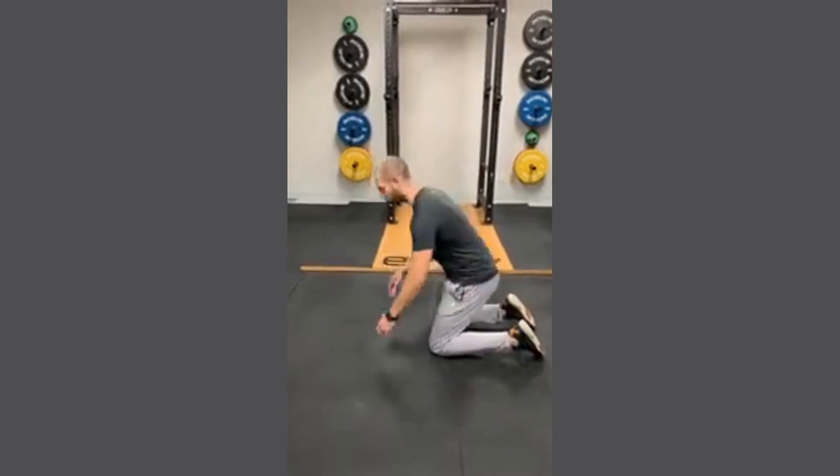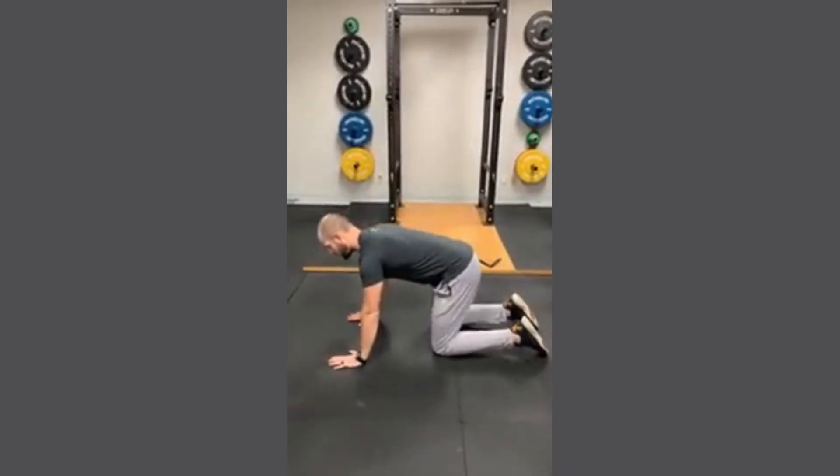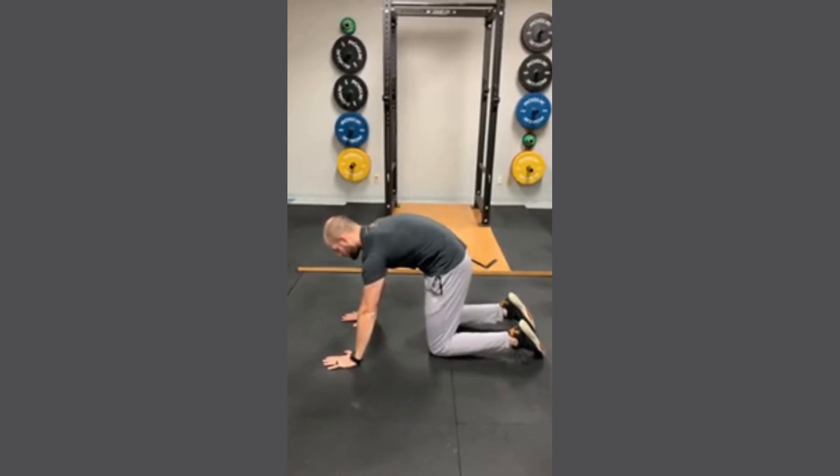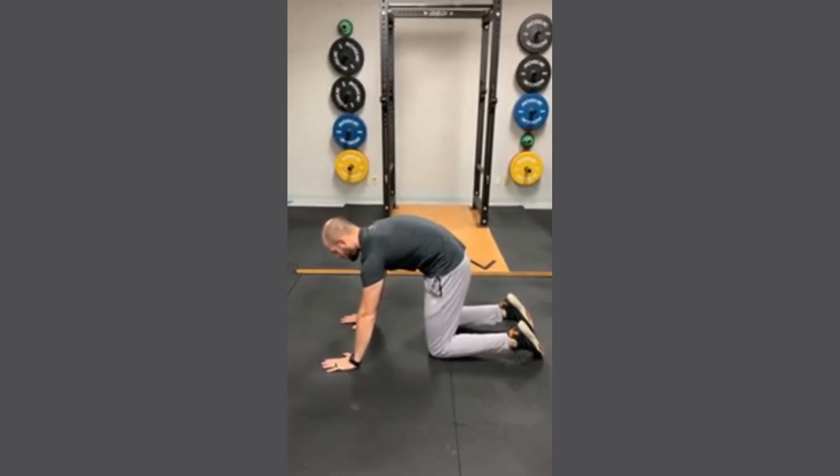First we're going to go into the hands and knees position, and you're going to round your back, bring your back all the way up towards the ceiling, and pause there for a little bit.